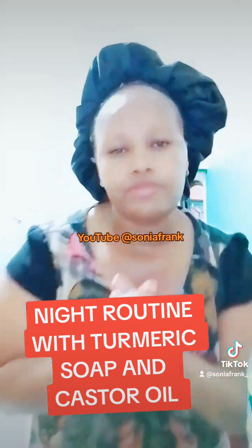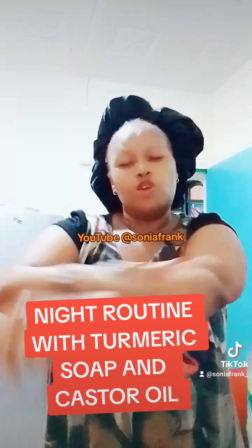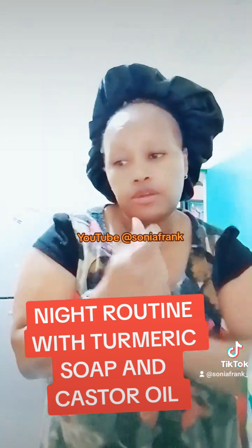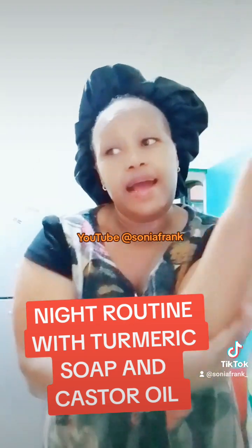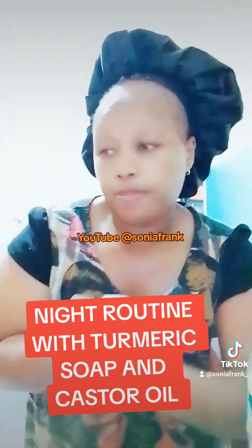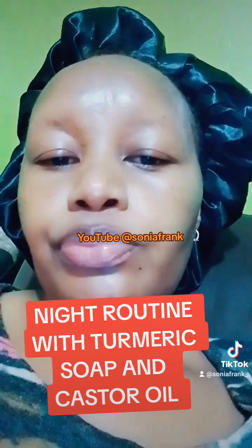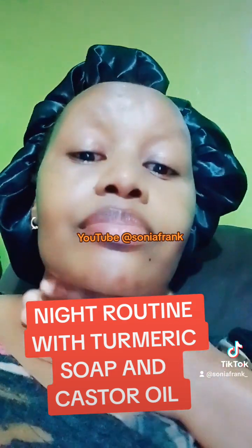Tomorrow morning, do the morning routine together. Thank you so much for following Sonia Frank and for your continued support. May God bless you.